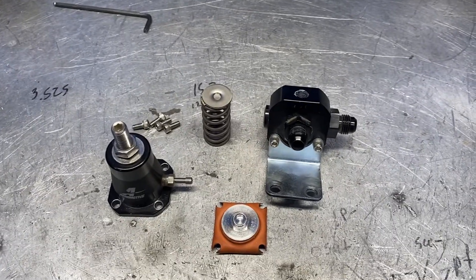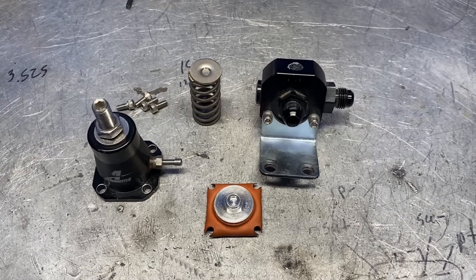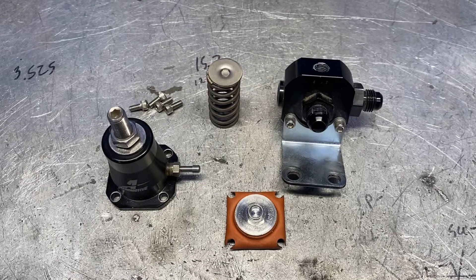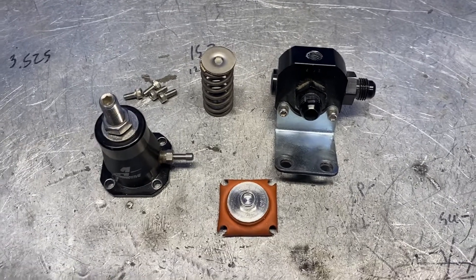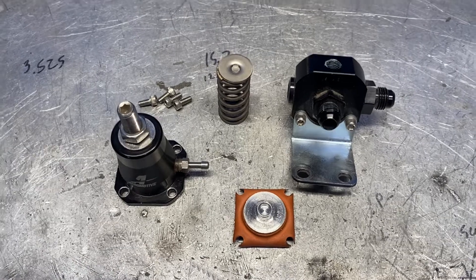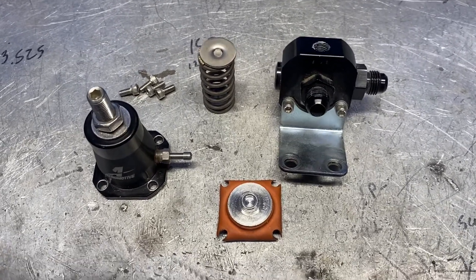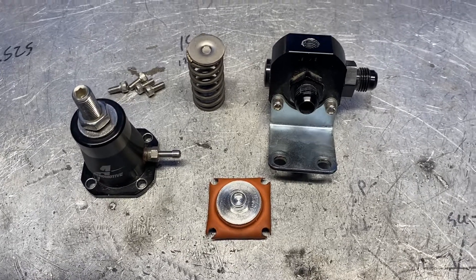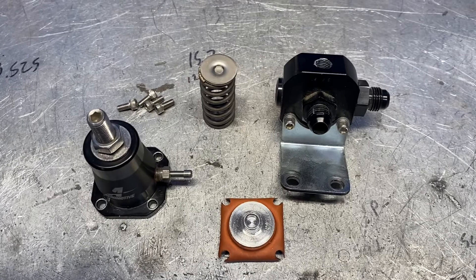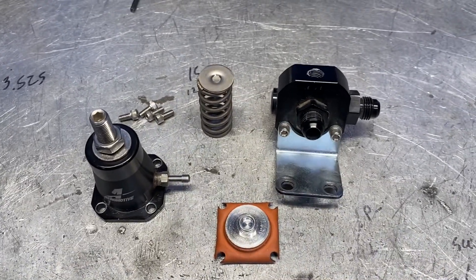Good morning YouTube. Today is June the 8th, 2022. I wanted to do a real quick video on this aeromotive fuel pressure regulator, specifically if you're using it on your Yamaha YXE 1000R side-by-side. This one's taken apart. We're going to talk about how this thing works and why I don't think this is a great choice, and then I'm going to give you some alternatives — some stuff we've been doing that works better.